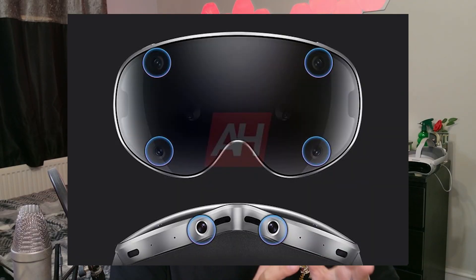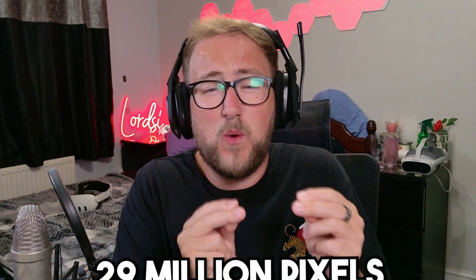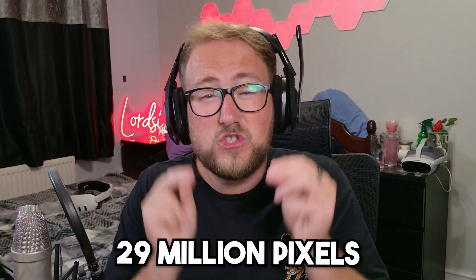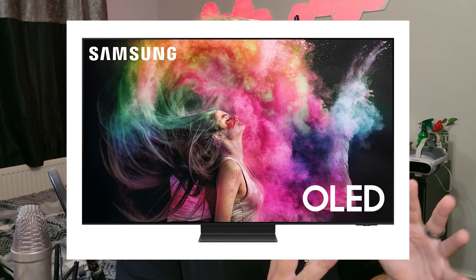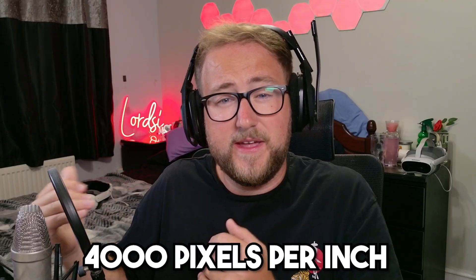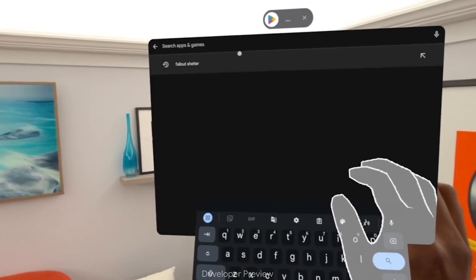Samsung didn't just stop at looks — they went all out with the display quality. Inside are 4K micro OLED panels delivering a ridiculous 29 million pixels total. That's about 6 million more than the Apple Vision Pro, meaning sharper visuals, richer contrasts, and truer blacks. Which makes sense coming from Samsung, the company that makes the best OLED TVs in the world. Each eye gets around 4,000 pixels per inch with near-perfect colour calibration and enough brightness to handle HDR and daylight pass-through.